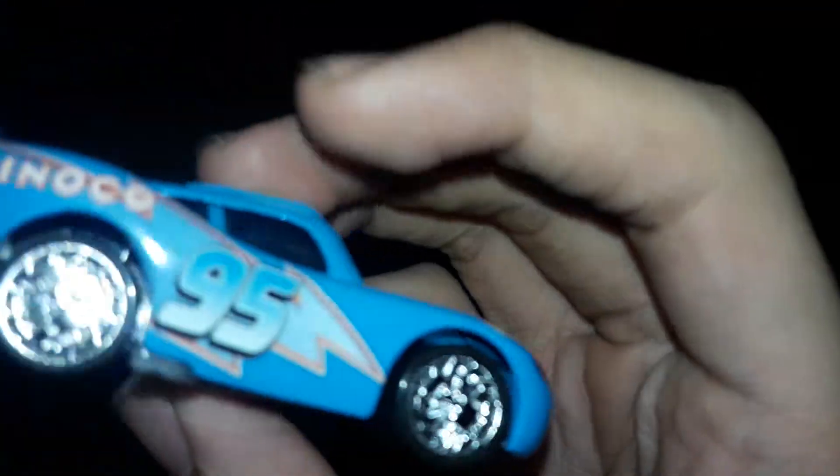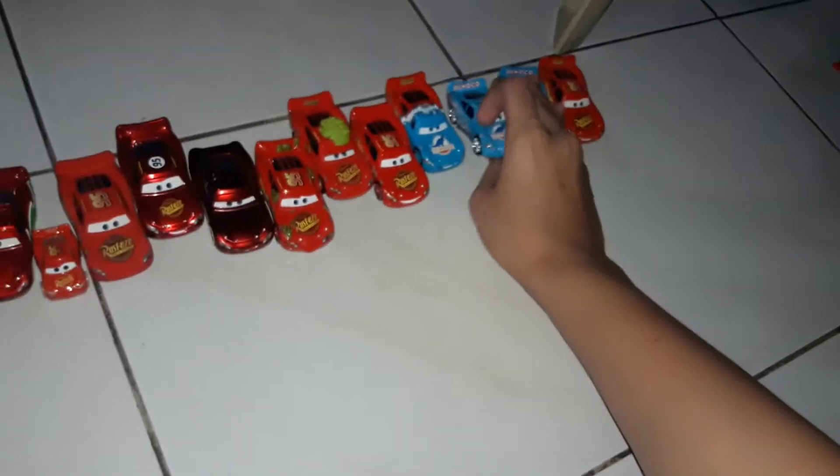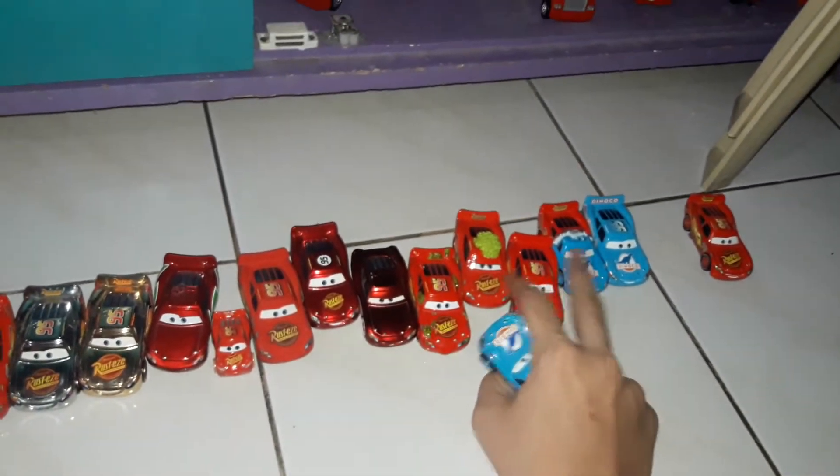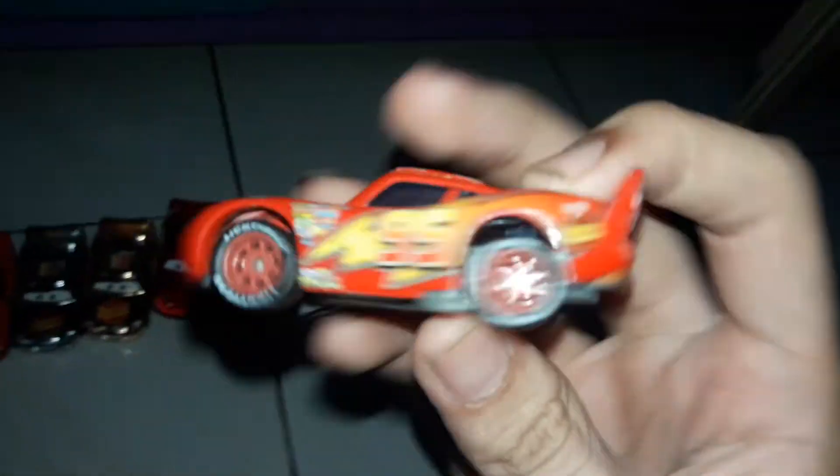I guess that's what you can say for Dinoco McQueen — same as those two. Dinoco on the hood, pretty much no sponsors or anything. So that's what you can say for Dinoco McQueen. The last Lightning McQueen for this video is the Rusty's — the original Lightning McQueen. I just have the rubber tires, which is okay. Looks like the same sponsors as the previous ones that I showed.